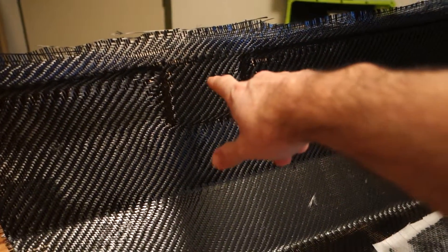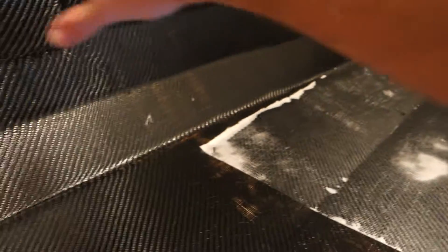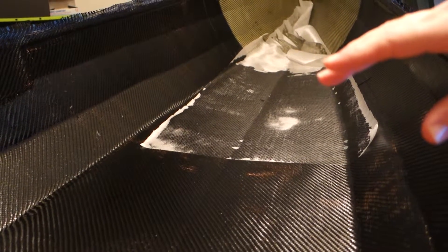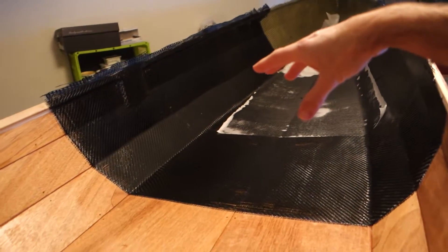Yesterday evening I put the doubler for the centerboard on, and the carbon cloth was going over there. Quite a few people were telling me, or expecting me not to put carbon on the inside.